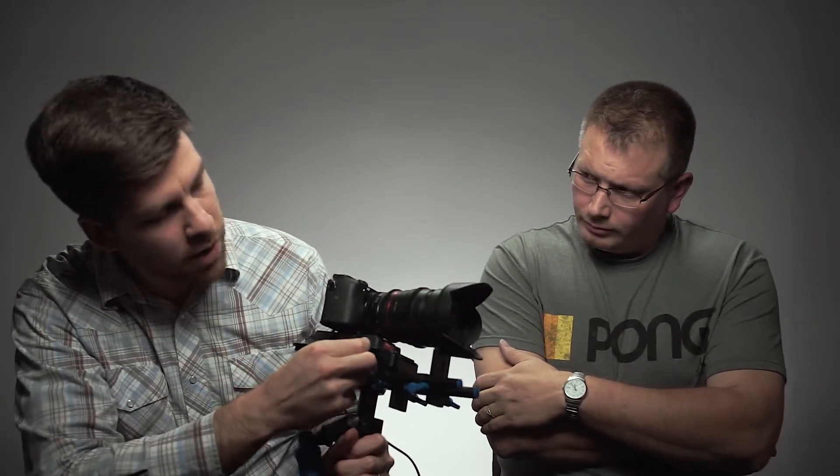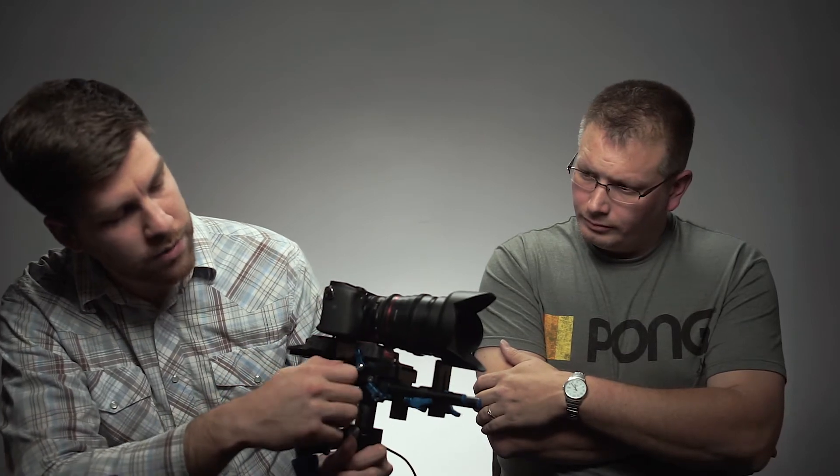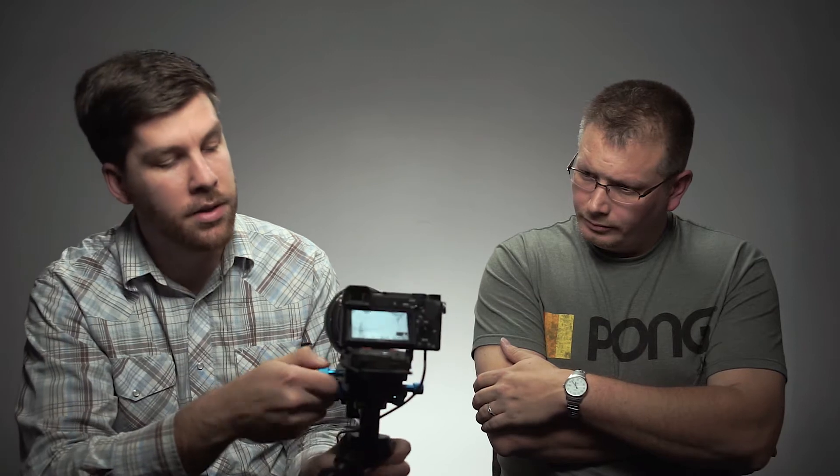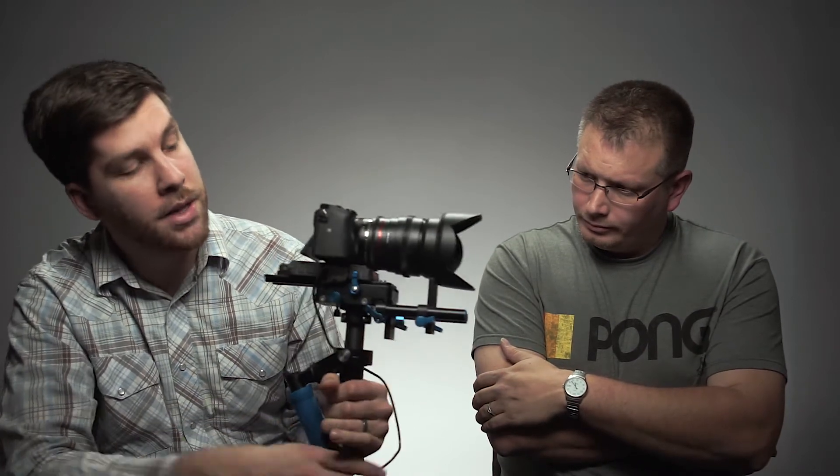It also has single adjustments — you loosen one knob and then have two separate knobs for side-to-side and front-to-back adjustments. It goes really, really smooth. Once I get it all set up — say I change something like the lens or the microphone — it takes about five minutes to balance.